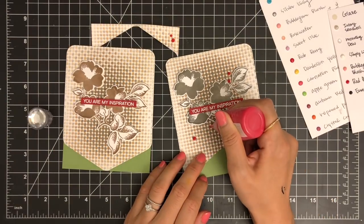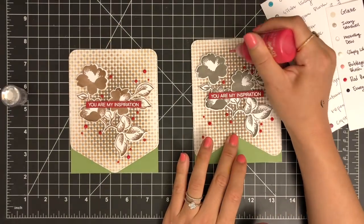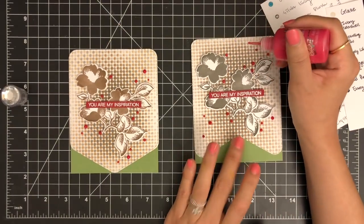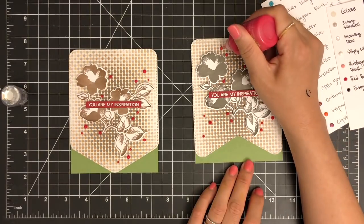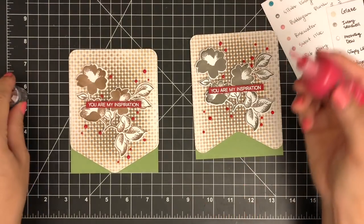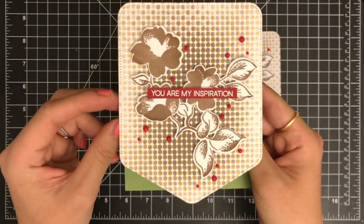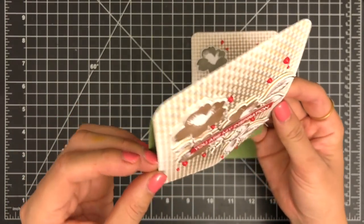To finish off my card, I'm going to add some dots on my stenciled background using Tonic Nuvo Crystal Drops in Red Berry. I added only a few dots, but I couldn't stop adding them. I think those red dots bring my cards together against the polka dot backgrounds. What do you think?